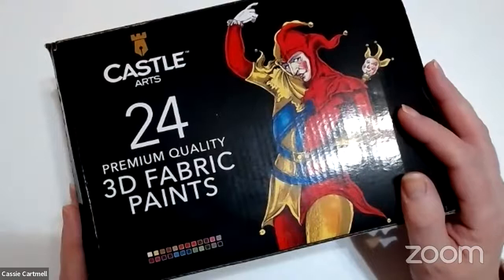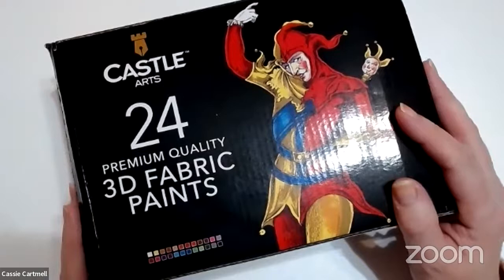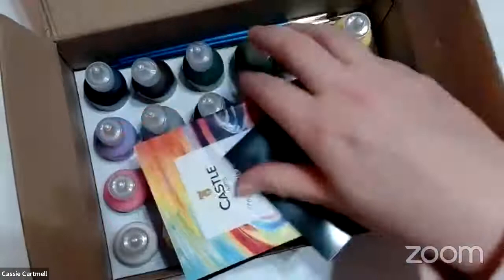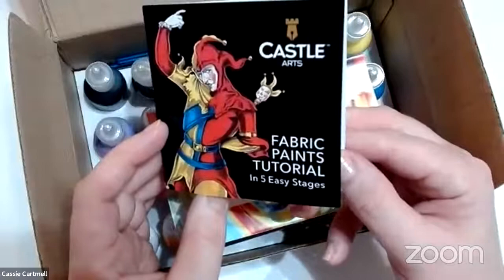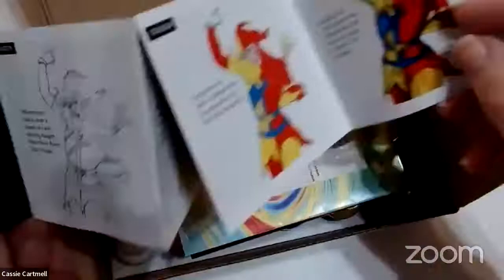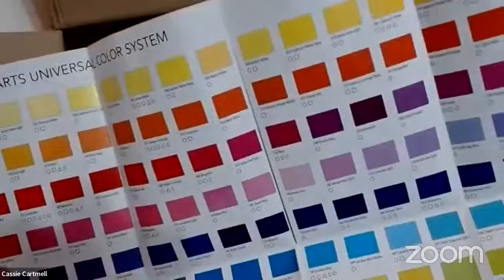So these are the Castle Arts 24 pack of paints that we're going to be looking at. Inside the box is this lovely fabric paints tutorial. It gives you five easy stages on how to use these Castle Arts fabric paints — it's a nice little booklet. It also gives you a booklet for all the other things that they do as well as the colour system for the Castle Arts paints.